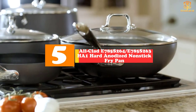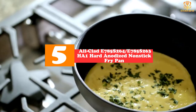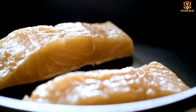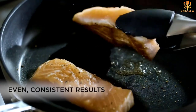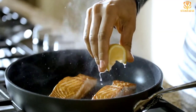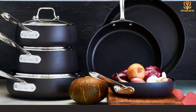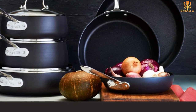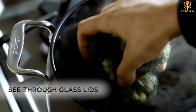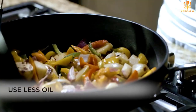Starting at number 5, we have the All-Clad E785S264 / E785S263 Hard Anodized Nonstick Fry Pan Cookware Set. If one nonstick frying pan is good, two is better. This set includes both an 8-inch and a 10-inch frying pan, so you'll always have the pan you need. They have a hard anodized nonstick finish and are made from aluminum for even heating. After a few weeks of use, our reviewer found that the pans looked almost new, putting the nonstick surface a cut above cheaper nonstick pans.